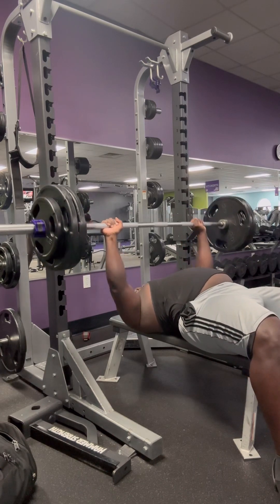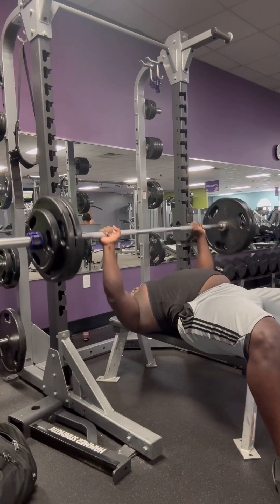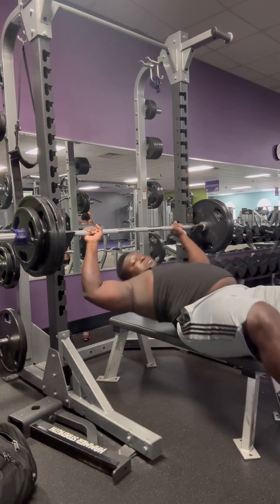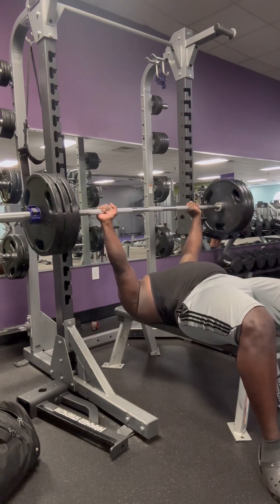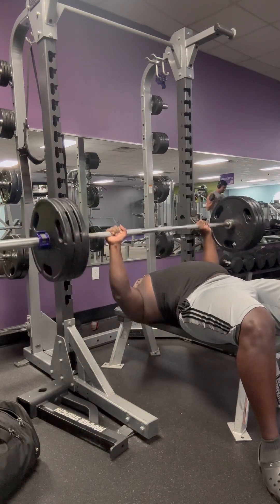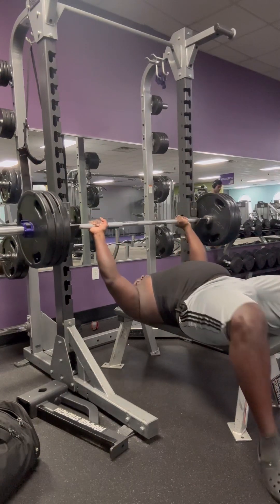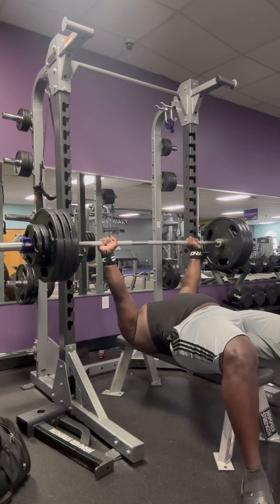This right here is another bench press. Like I said, you want to do the complete full range of motion, touch your chest. I like to do pause benches — rest the barbell on my chest for about a second or two and then press it back up. And that's just about the end of the compilation video.